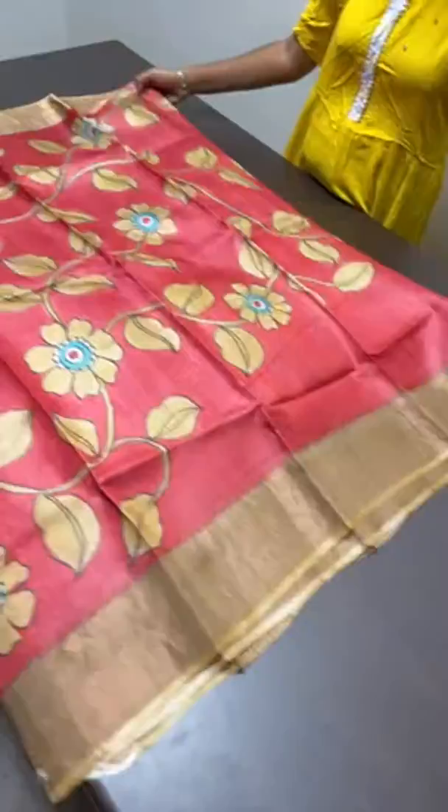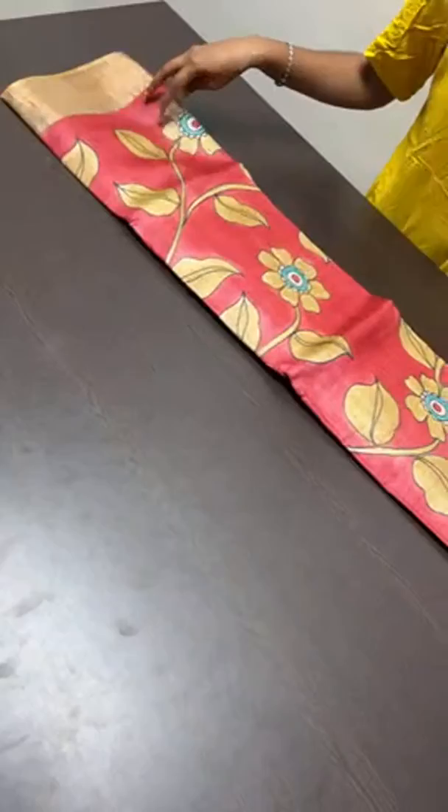Book immediately with the address so that the sari will be reserved. Every sari here is a single piece only — all are exclusives.